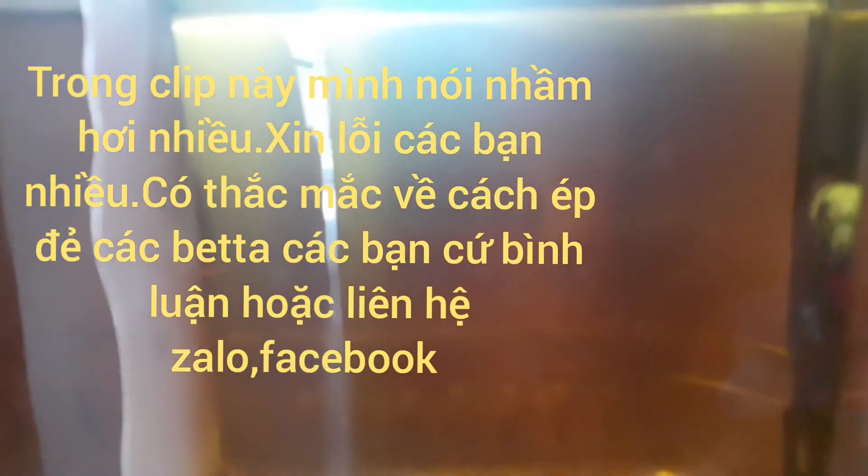Xin chào các bạn, chào mừng các bạn lại với channel của mình. Trong clip hôm nay chúng ta sẽ nói về chủ đề ép cá. Mình sẽ hướng dẫn ép cá phía ta vì đây là cách đơn giản và dễ thành công nhất. Cách ép cá này không cầu kỳ, chỉ cần những vật dụng đơn giản thôi là có thể setup một cái hồ ép cá rất dễ dàng.